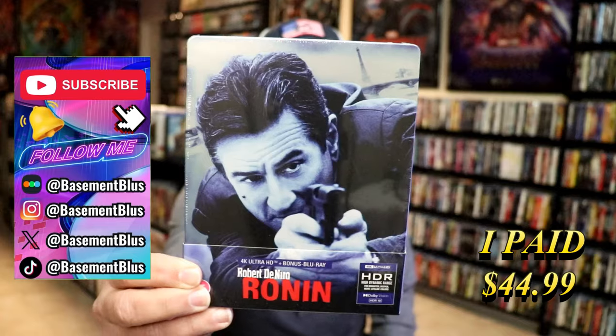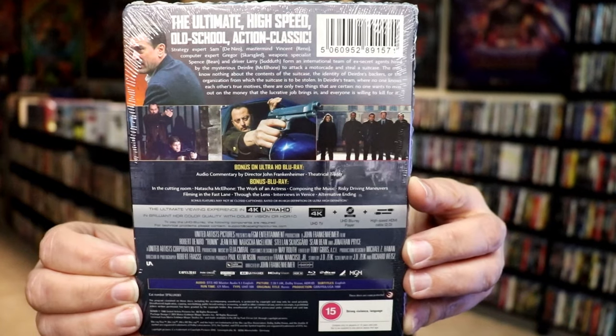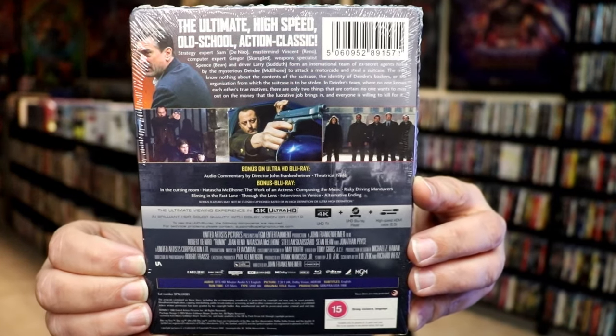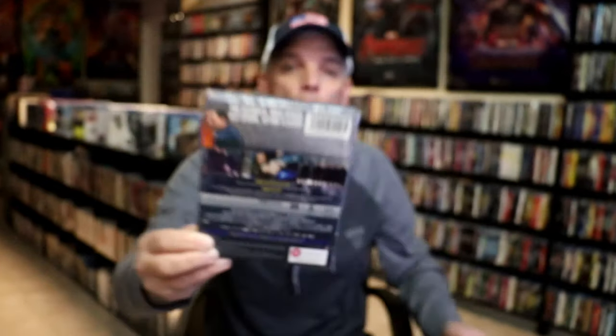Here's the front, and here's the back. If you'd like to read up on it, check out these special features — you can go ahead and pause and do so. I'm going to go ahead and remove this from the wrapper, and we'll take a close look at this Steelbook.